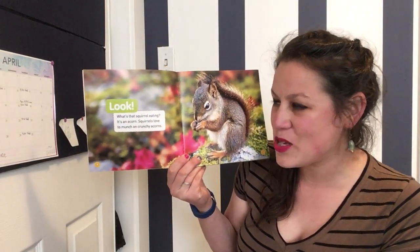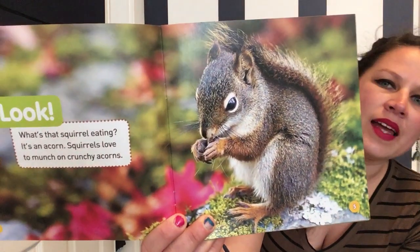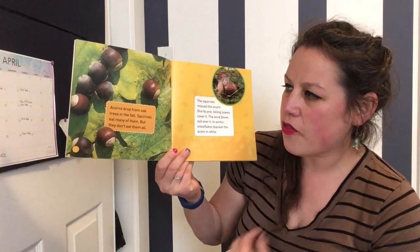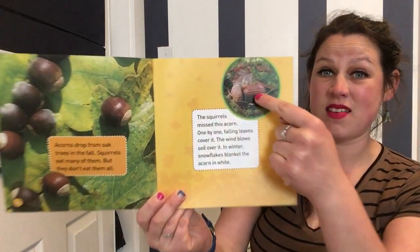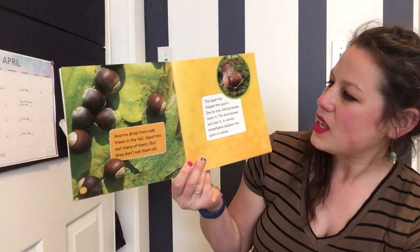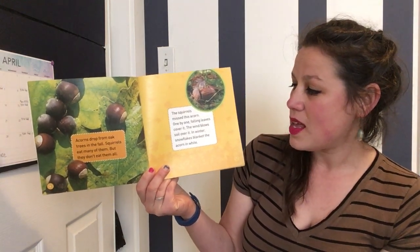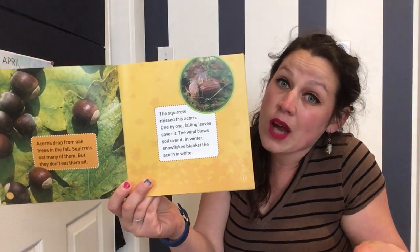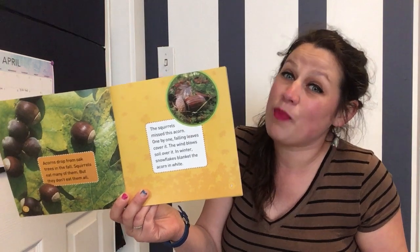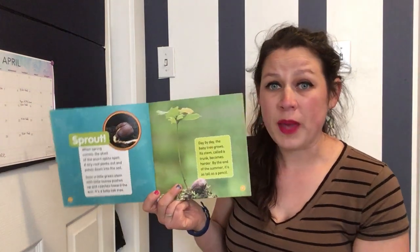Look! What's that squirrel eating? It's an acorn. Squirrels love to munch on yummy acorns. Acorns drop from oak trees in the fall. Squirrels eat many of them, but they don't eat them all. The squirrels missed this acorn. One by one, falling leaves cover it up. The wind blows soil over it. In the winter, snowflakes blanket the acorn. Well, even if we don't live where it snows, the acorn, if it doesn't get eaten, is still going to get covered by leaves and soil and dirt. So don't worry, all of my Bay Area friends who maybe have never seen snow before.